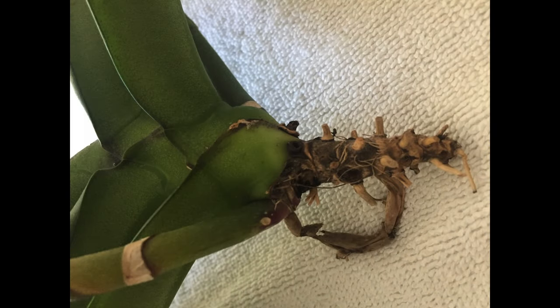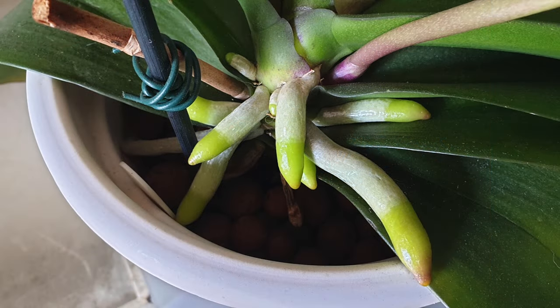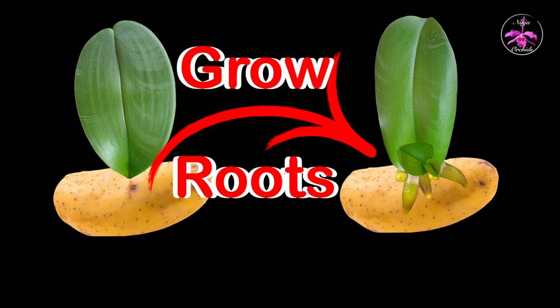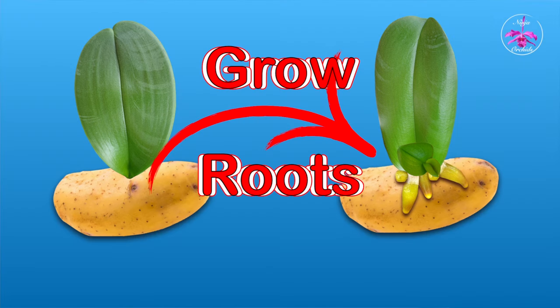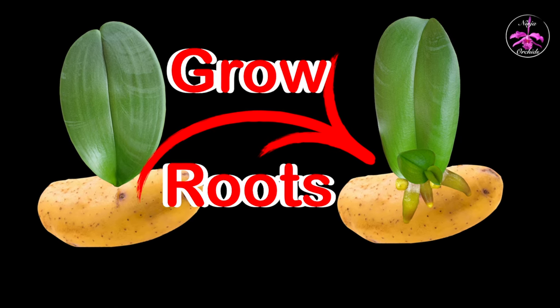We are going to take this example of a Phalaenopsis that has lost all its roots, and an example of a Phalaenopsis growing beautiful new roots, and then we're going to do this kind of thumbnail, and maybe because we don't like the look - it's probably too harsh with the black background - we can adapt it and do an alternative thumbnail based on the same idea. If they look familiar, let me put it out there as a disclaimer: I created these. These are my original works of art, because works of art they are.